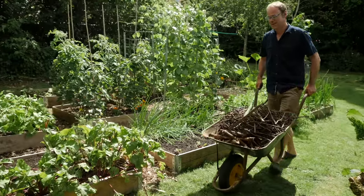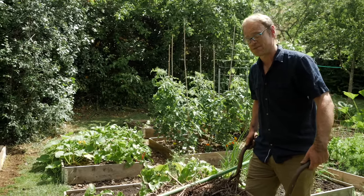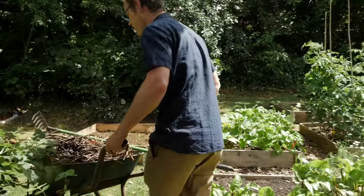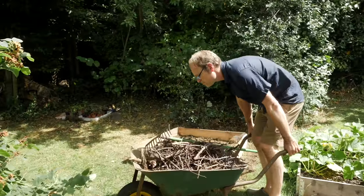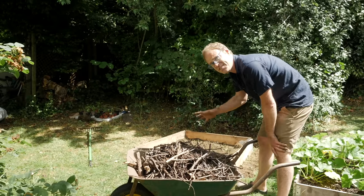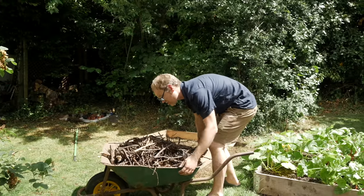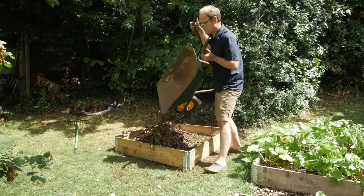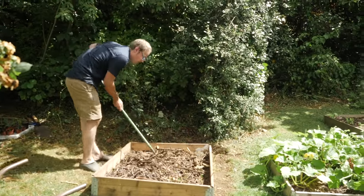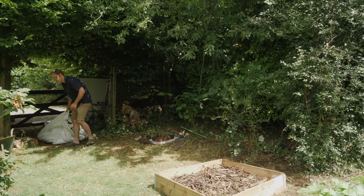The first filling into the bed is all these old bits of prunings, sticks, and branches that have been lying around in a pile. I've smashed and broken them up a bit and they're going to form the first part of the bed. Because the herbs like it free-draining this is going to be absolutely fine — they'll just sit there and as they rot down they'll very slowly release their nutrients. I've also got some old compost here to add.